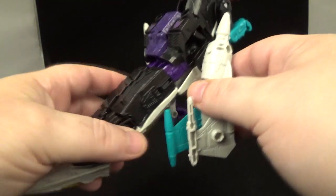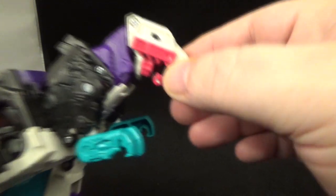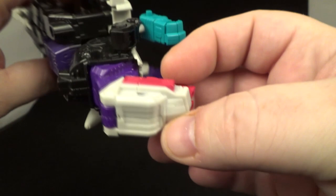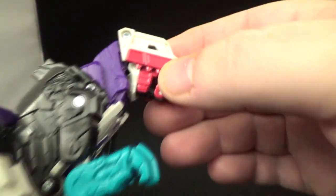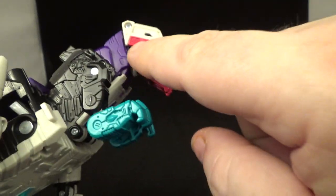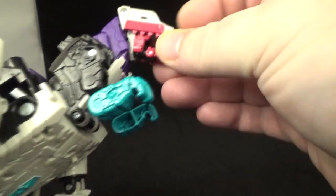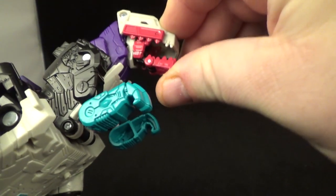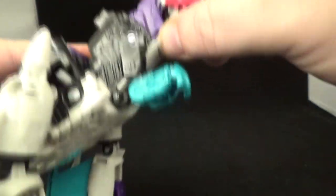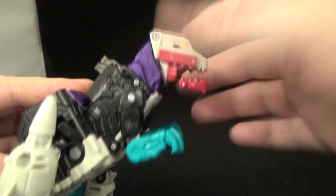There's his tail — long and strong. Let's look at articulation. There are no painted eyes — they're just holes, actually. He does have some nice pink paint right here for Krunk. The jaw opens up pretty wide, a little underbite. The neck can go up and down, and the head can go up as well, but no side-to-side movement.